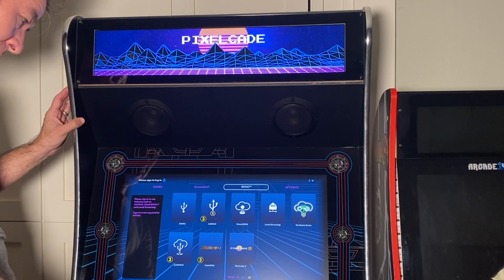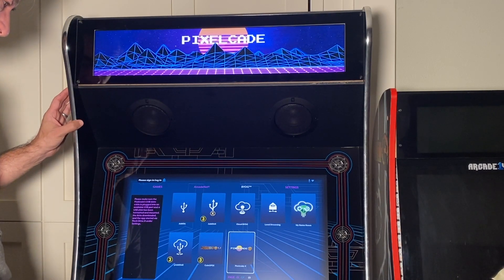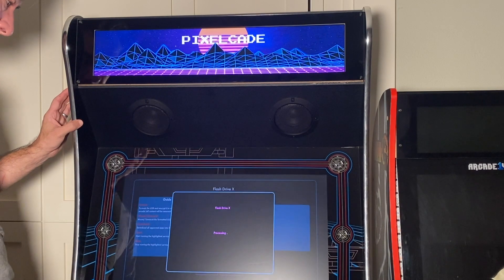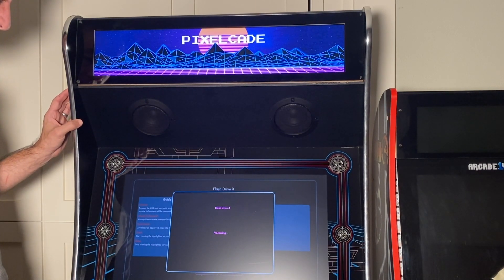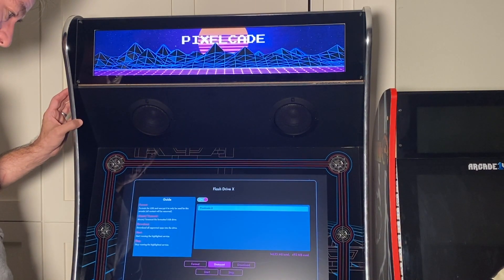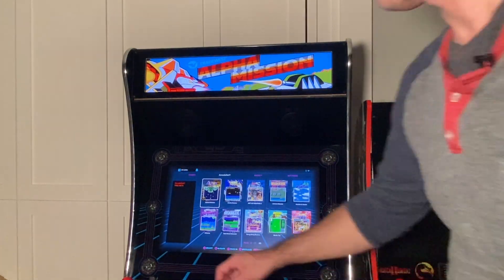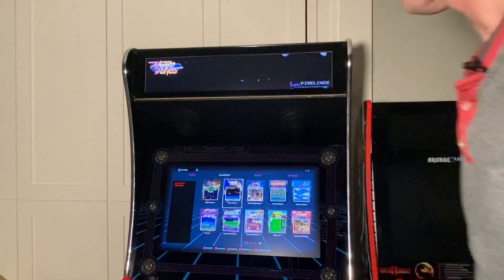Now that we're connected on Wi-Fi, just like with Pixel Cade LED, go to Pixel Cade X, select Mount, then Start. Now let's browse some games — we can start with some of these arcade net games.